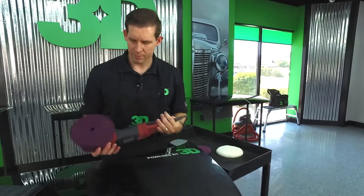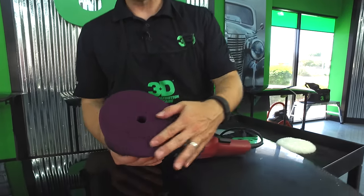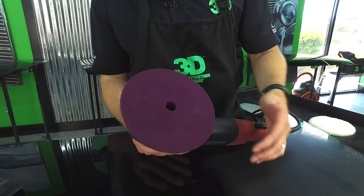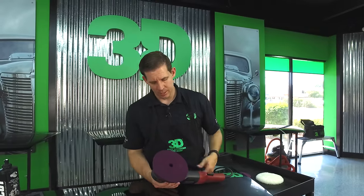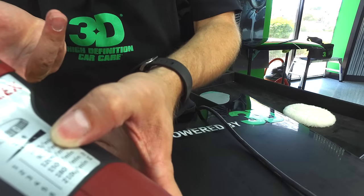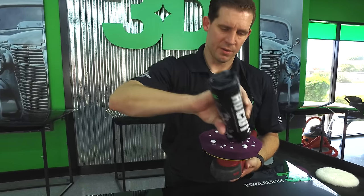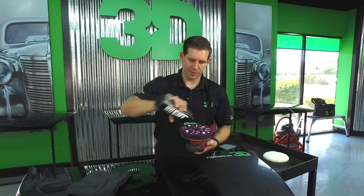Now we're going to do the same thing with our foam pad. This is a great foam cutting pad that actually does help reduce heat because of the spider marks, but we'll see that it creates more heat due to friction and the surface area in contact, which doesn't allow as much heat to escape. We'll run it at level three — 1200 RPMs — exactly the same as before. Let me make sure we condition this pad and get it wetted down nicely.